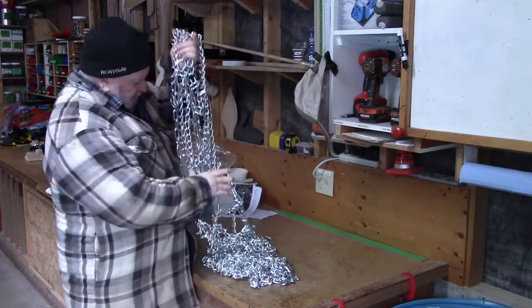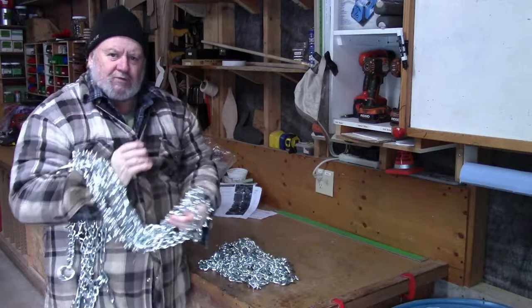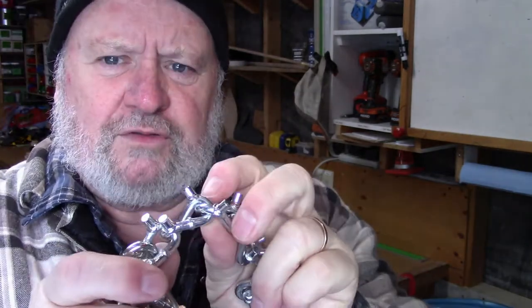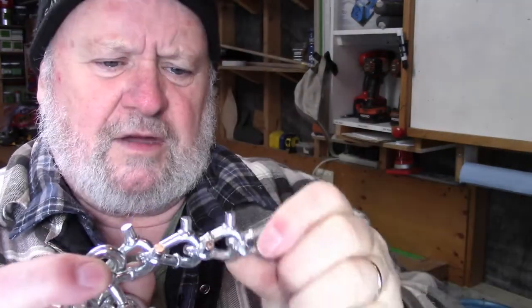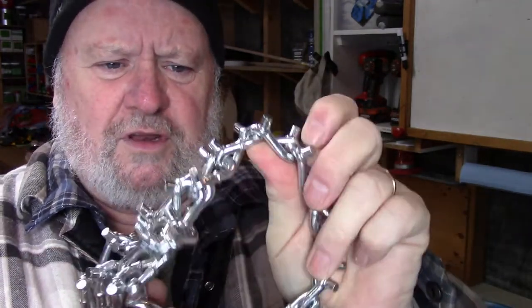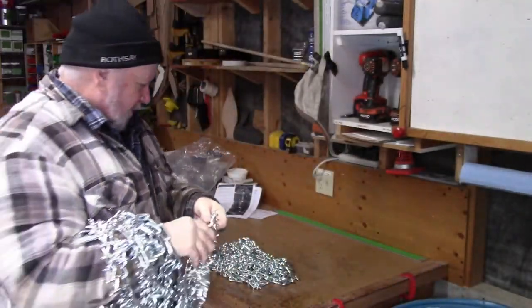Now before we go any further with these chains, I just want to tell you that they're heavy. But I want you to look at the studs on them — see that? Each link has got two studs, and they're spot welded on there. We used to call those ice corks in the horse racing industry. We'd put corks on the shoes on the horse so that he could run around the corner and the track could not slip and fall.